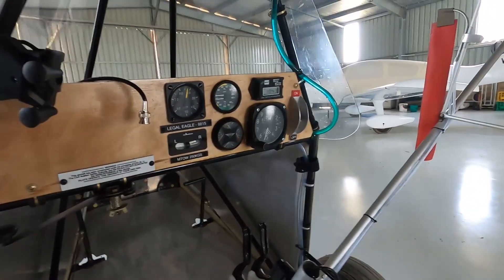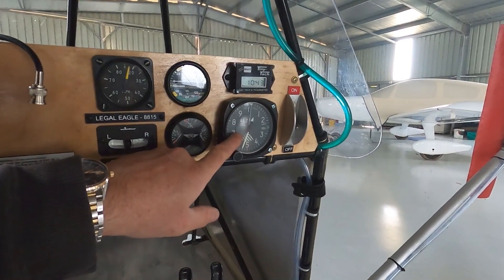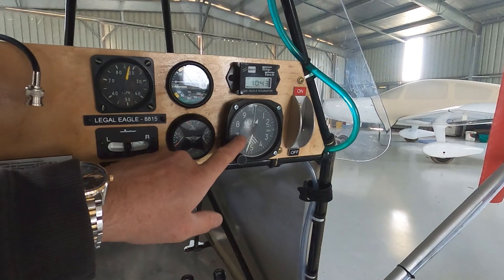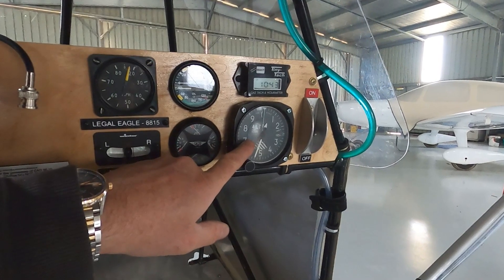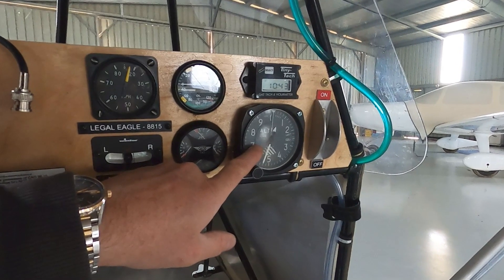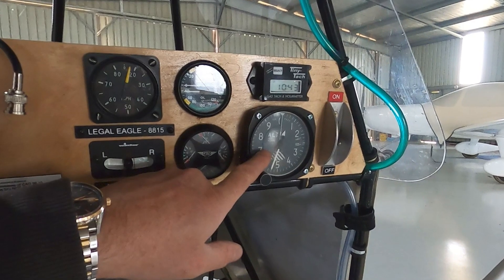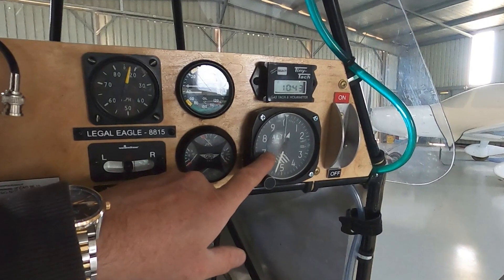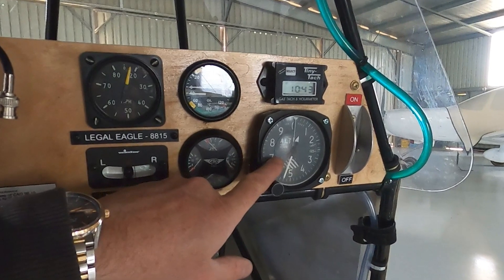While I'm in the cockpit: three pounds saved in the altimeter. It's a great instrument and I love it — it's steam gauge — but I don't need it to stay under 254 pounds. Engine instruments: not essential. Yes, we'd like to have them, but they are not essential if you want to get under 254 pounds. Slip and airspeed indicator — you can do away with that too.